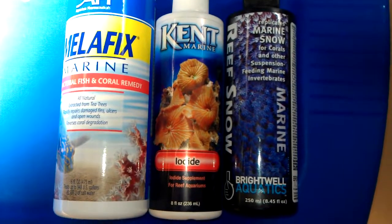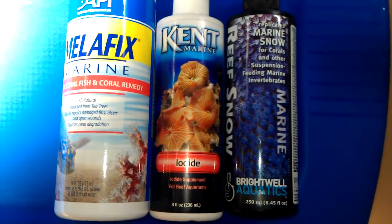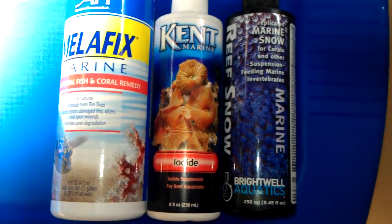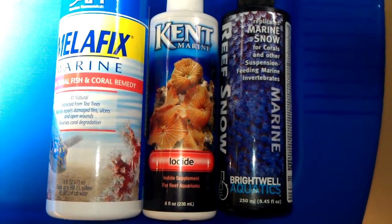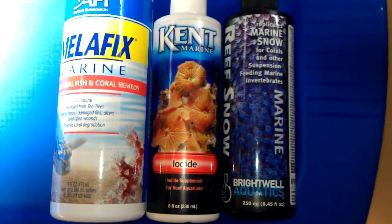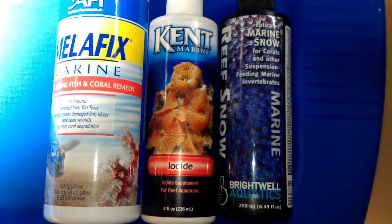I had a hard coral — a plate coral — that had lost all its color. I tried this method and within about a month its color started coming back and it started looking real good again. Just something I thought I would pass along, maybe to help you save a coral.